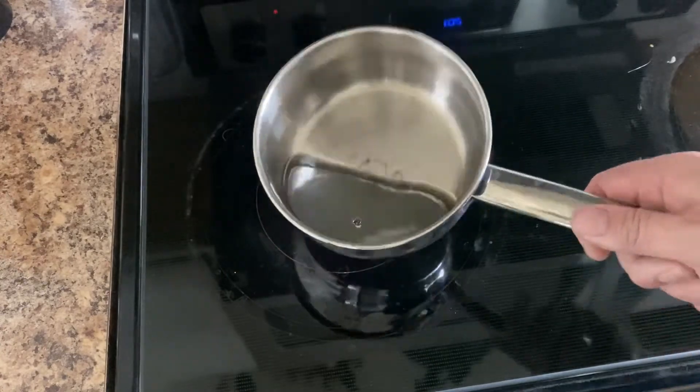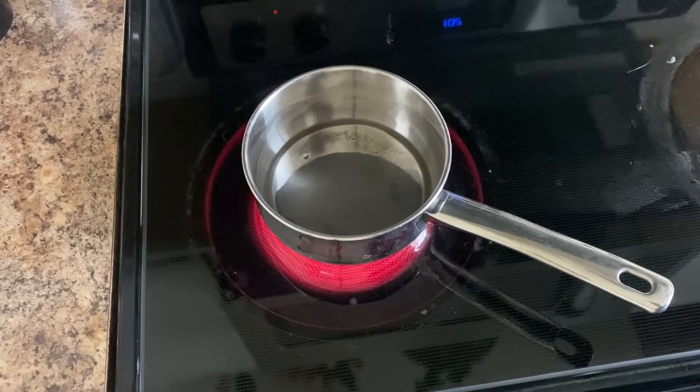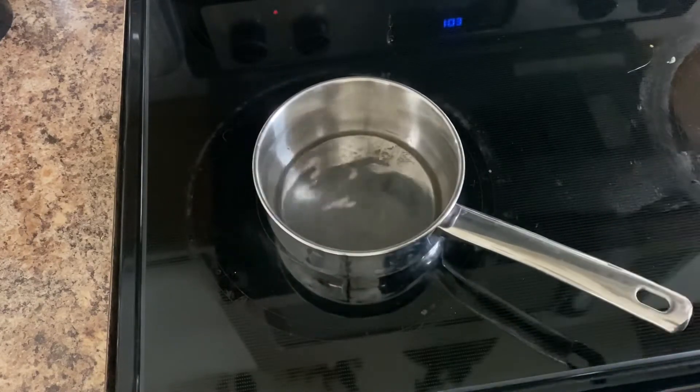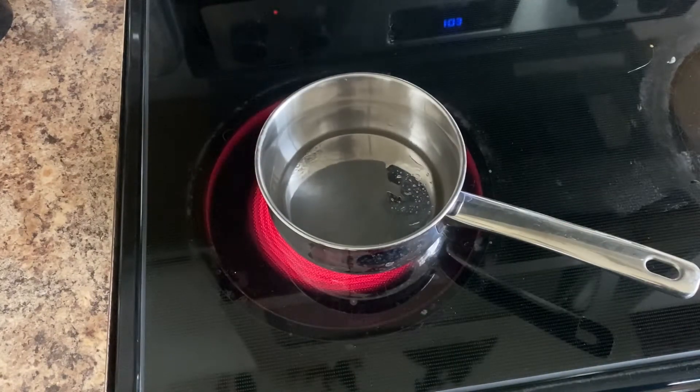It seems like a pretty fun little experiment that you could do with your kids. It's still really hot, but it's much lower than the 2,000-degree temperatures of copper and silver and things like that. So pretty easy experiment that you can do at home. I'll put a link if you're curious about the ingot that I bought online that has a very low melting temperature. Pretty fun experiment.